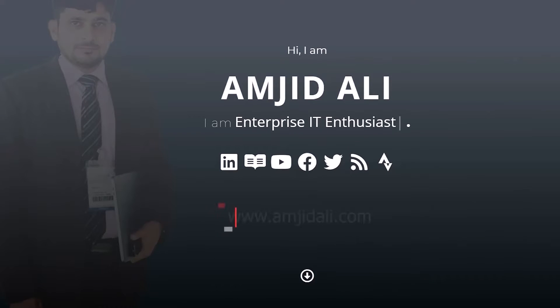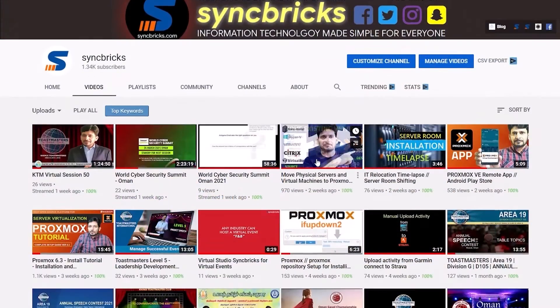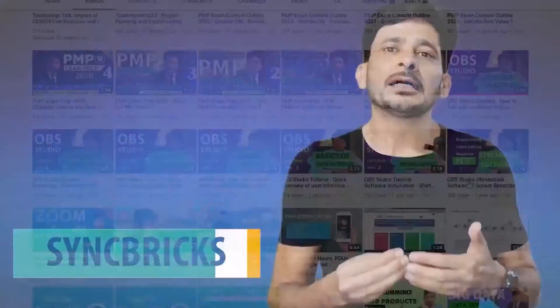My name is Amjad Ali and I'm an enterprise IT enthusiast, digital transformation and business intelligence expert. I have created Syncvix to talk about enterprise IT, general IT, home lab, gadgets, tips and tricks and a lot more.